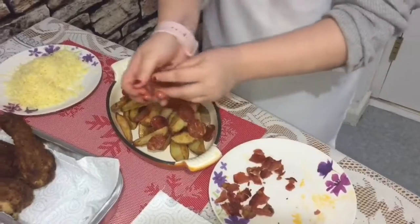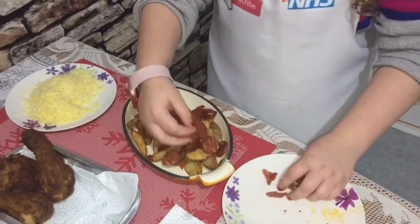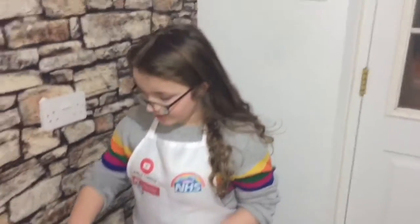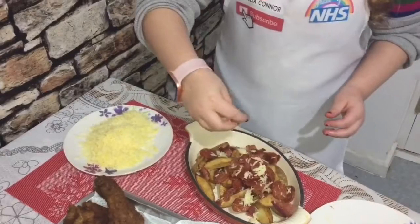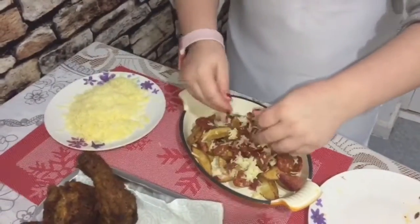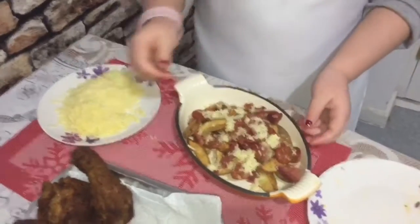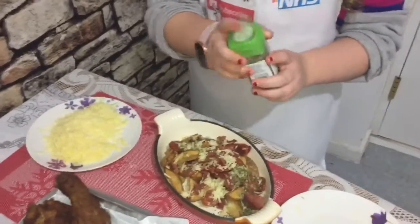Then we're going to put some bacon on. Then we're going to sprinkle some cheese over. We're going to put some chives on. There we go, and then we're going to cook it in the oven so the cheese melts.